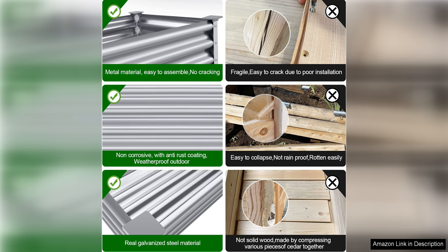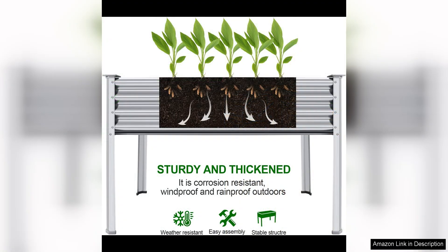Assembly is quick and easy, with no tools required thanks to the convenient slot-together design. The sturdy legs provide stability and support, ensuring that your garden bed remains secure and level, even when filled with soil and plants.